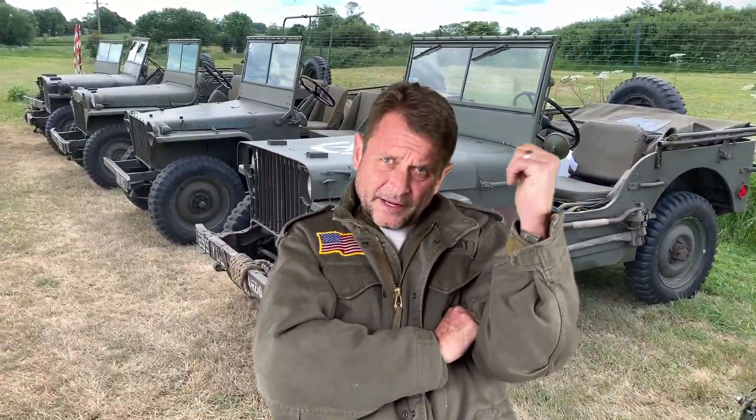Yeah, I'm poutin'. My buddies are driving Jeeps on a Normandy beach here in France. And me, well, I'm grounded.